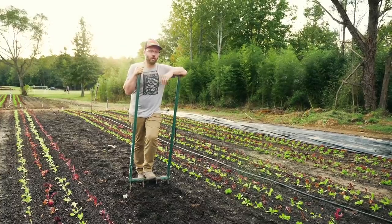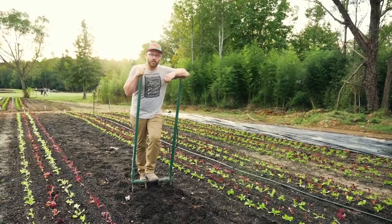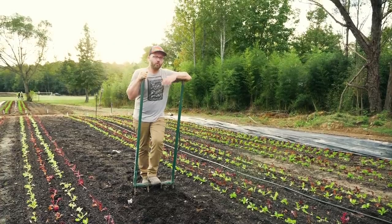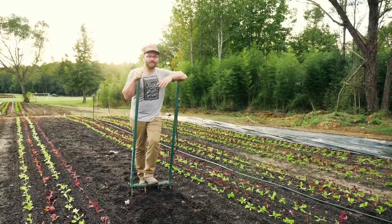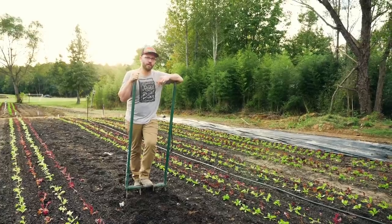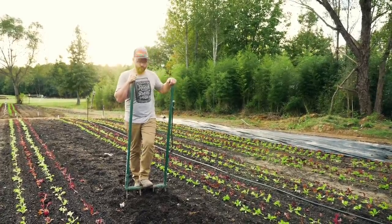Today I want to show you the strongest broad fork on the market — this is the Meadow Creature. If you're into broad forking, there is really no broad fork that is as resilient as this one. This thing will last a lifetime, and in fact it's guaranteed for life. If it ever breaks on you, you can return it and they'll send you a new one. That's how confident they are about the strength of this tool.